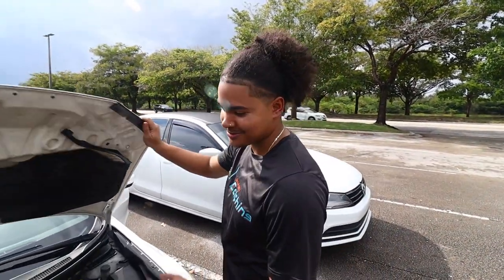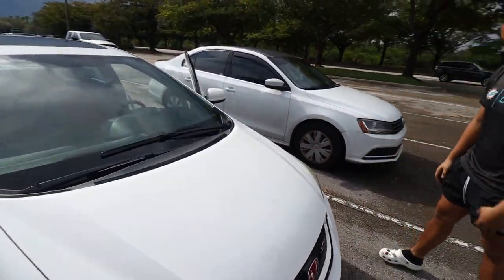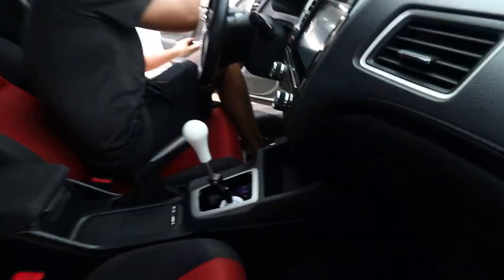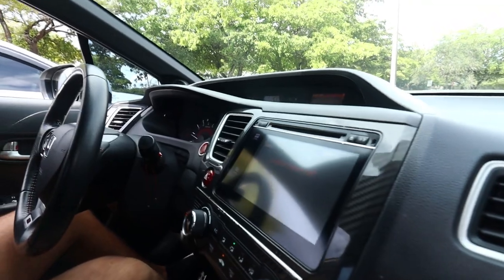Pretty sure it looks good — that's what matters. You even got the cup holder and the OEM setup. I need to do that. You got money? Nah, I just got lucky with this stuff.